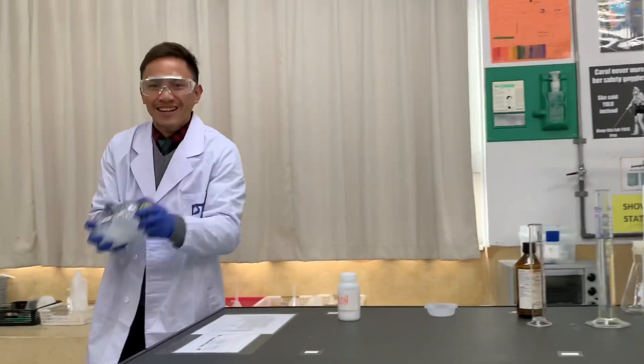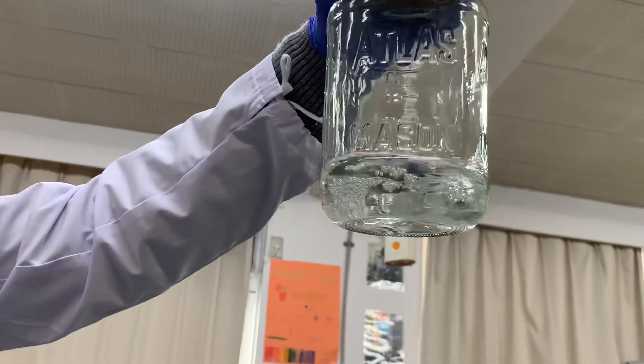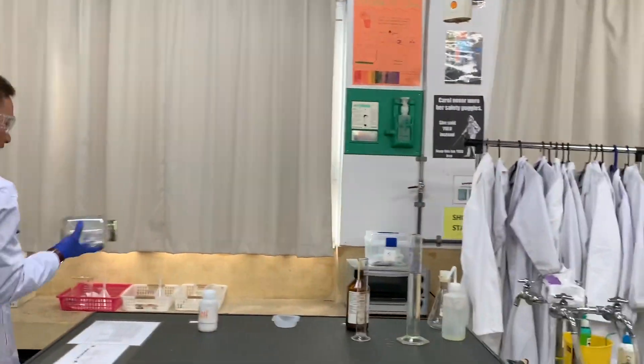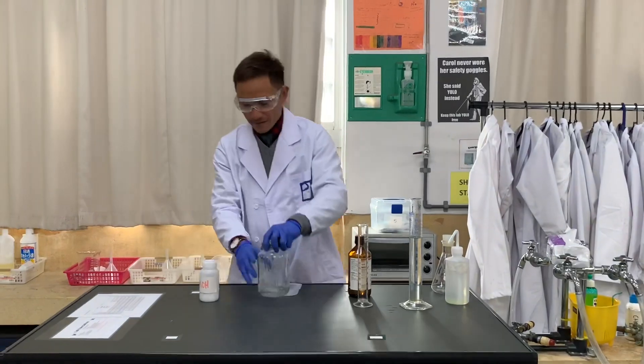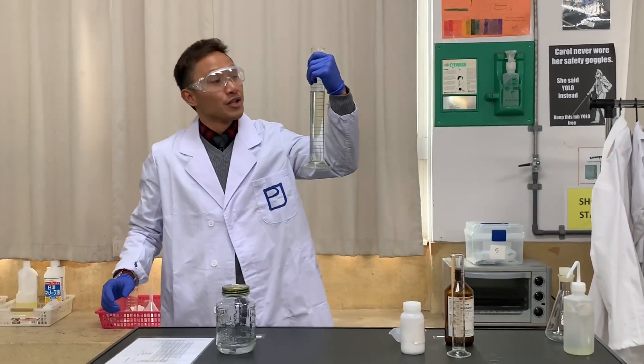There is no more solid underneath, so basically all the potassium hydroxide has been dissolved. That's what we want — that's the preparation. The next step is we're going to take 200 milliliters of our cooking oil.